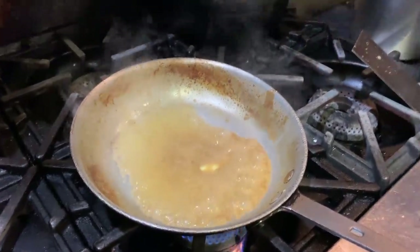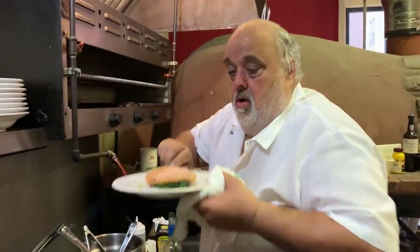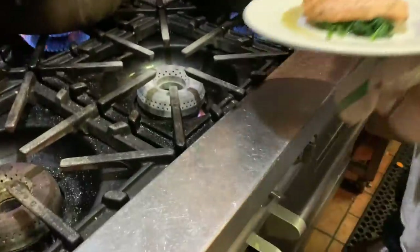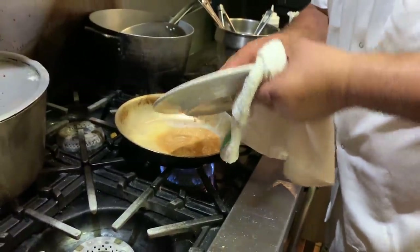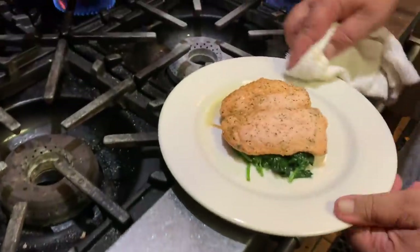No flour, so hey, this could be a keto dish — you got a little bit of juice off the spinach like that.